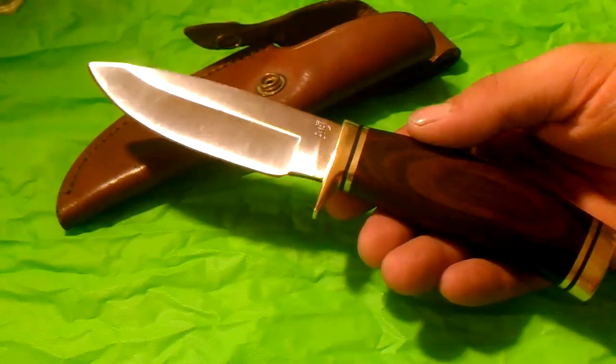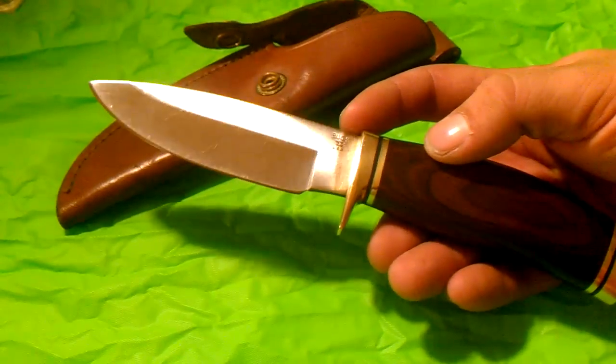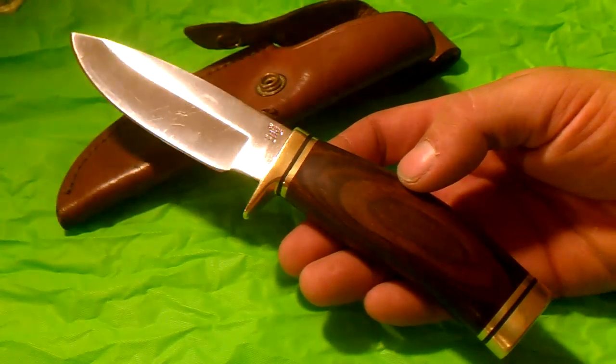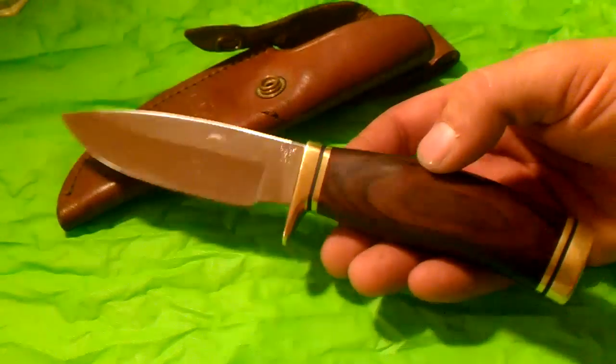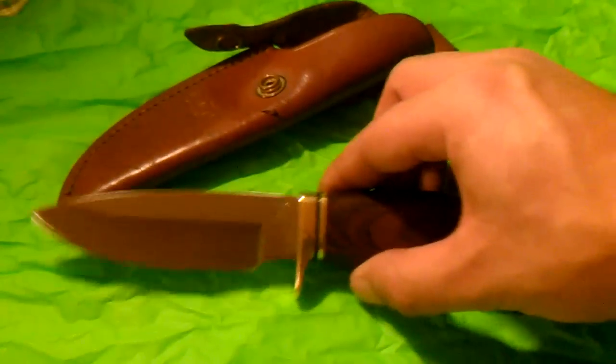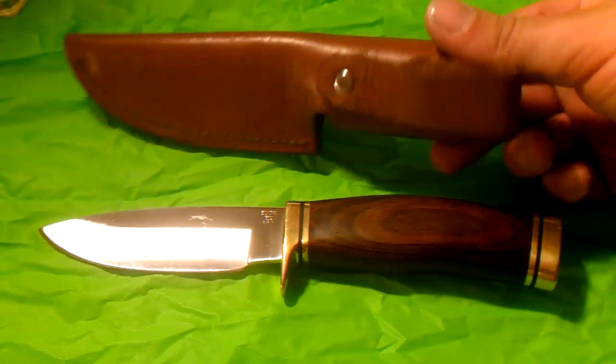It's 420HC steel. They also make an S30V version now from Cabela's — a little custom version I'd highly recommend if you can get one. I'm actually planning on getting one myself because I love this knife so much. I'm also going to buy probably two more of these sheaths because I know I'm going to wear this one out eventually.